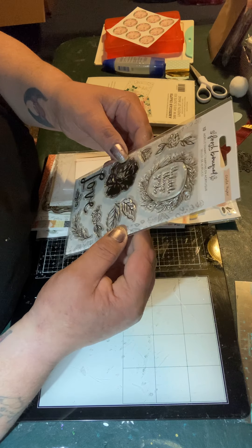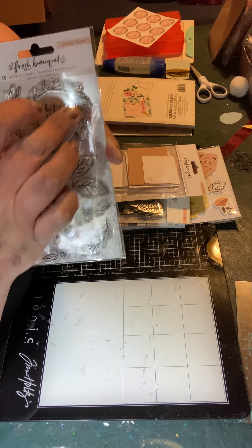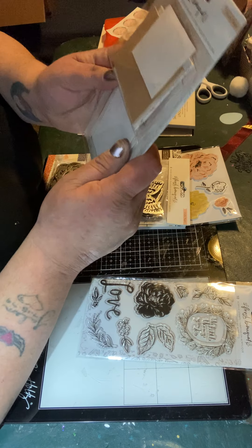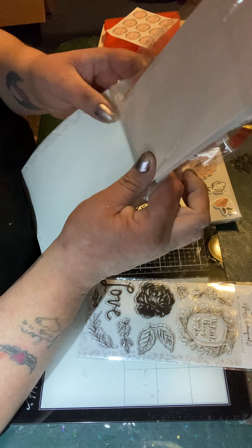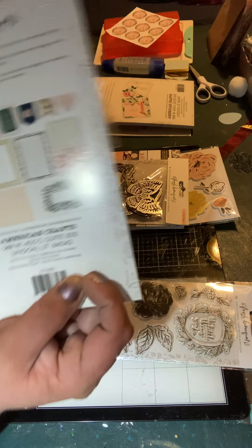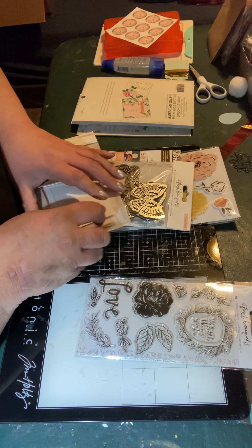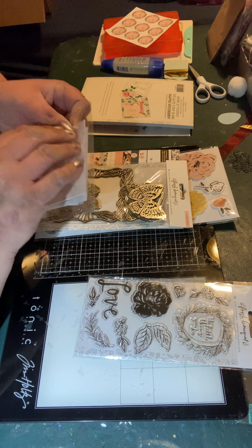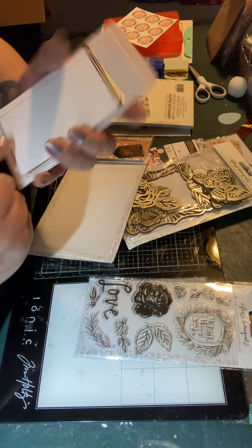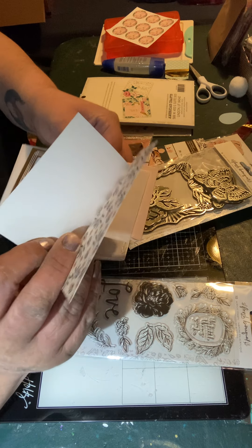You can use these little stamps to add layers onto the wreath, which would be really cute. Then it came with a stationery pack — they call it a 12-piece stationery pack. Looking at the big pieces, there's a sewn little note thing.